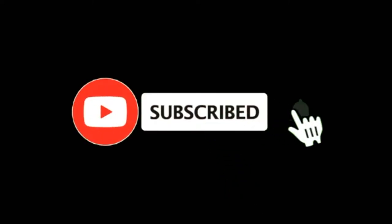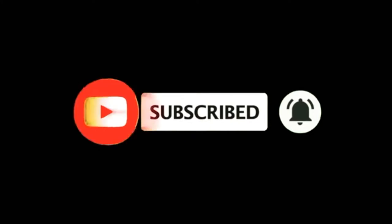Please subscribe if you like this video and give it a thumbs up. You can ring the bell and you'll be notified of any new upcoming videos.